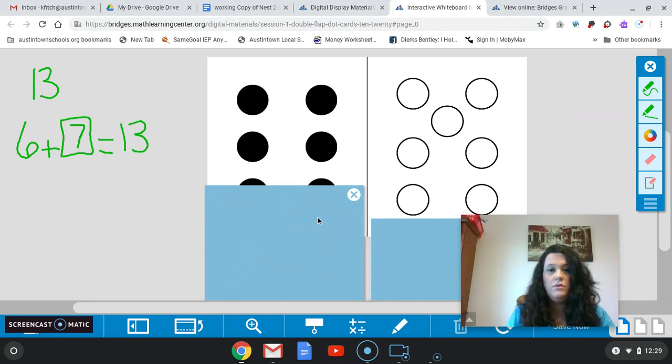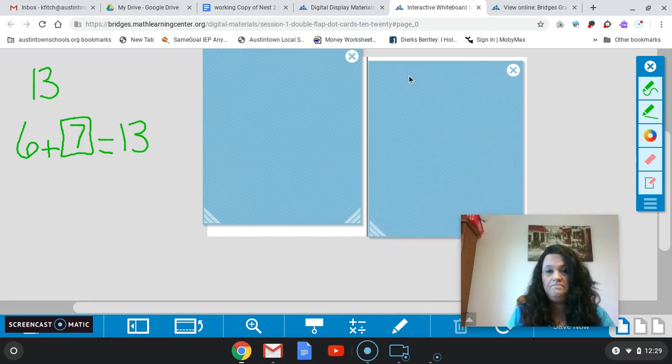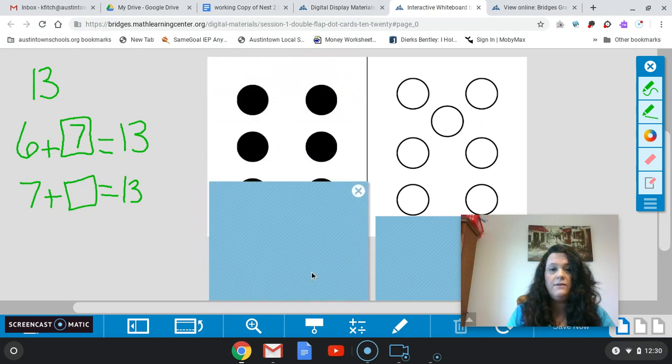We're going to cover these back up — we still want 13. If I show you this first, how many white dots were there? Seven. Good. Seven plus what gives me 13? How many black dots do I need to give me a total of 13? Very good — it was six. So let's uncover that. We had six there for my total of 13. Remember, this is called our commutative property, where we're just flipping those numbers around.